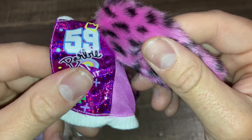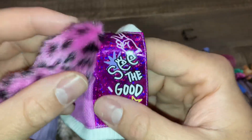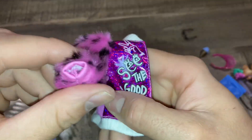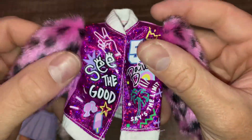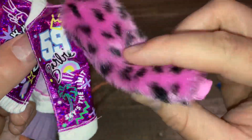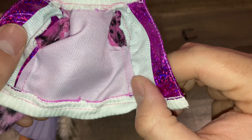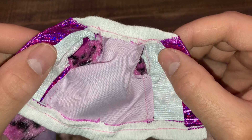It feels like a sticky pencil case — like a plastic pencil case. It's got lots and lots of logos on it. It's got a faux fur thing right here which is really, really cute. I like the design concept but I feel like they're throwing everything on her as much as possible just to call her Barbie Extra. I feel like I like the purple one better — this one is cute, but the purple hair girl is better for me personally.